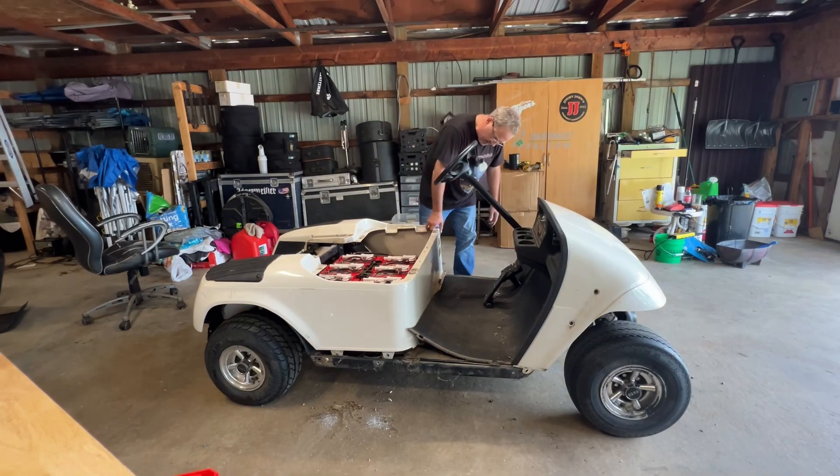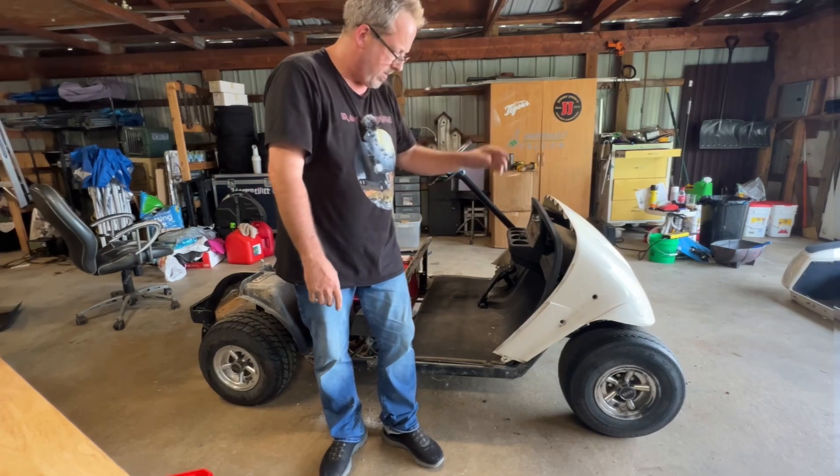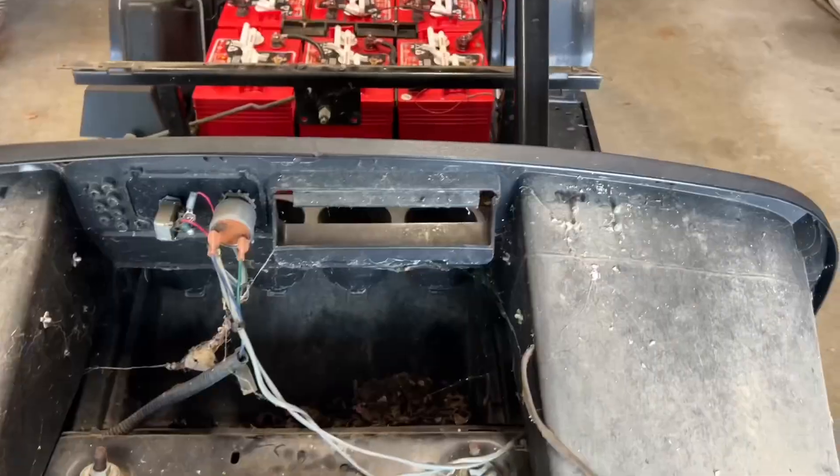I think we got everything loose now — two little push pins in there so I got to pull those out, otherwise it's a new plate. There are two more rivets, so we are clear. I think we got the body off — not too bad.